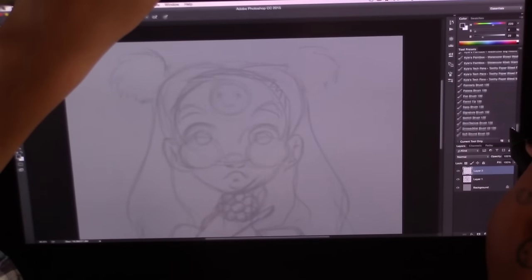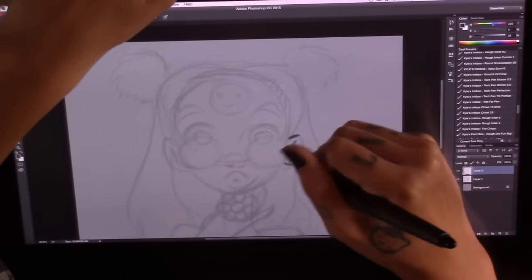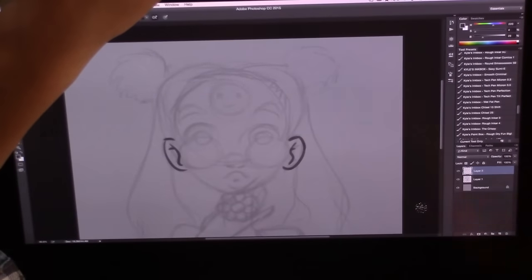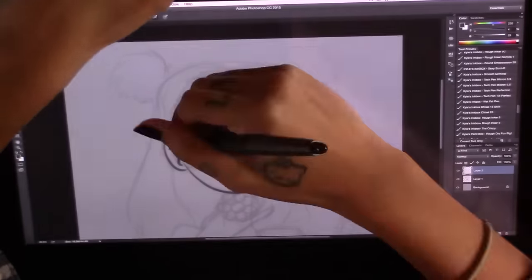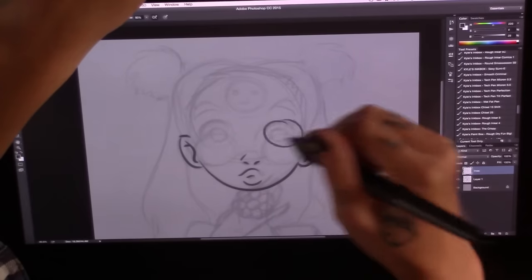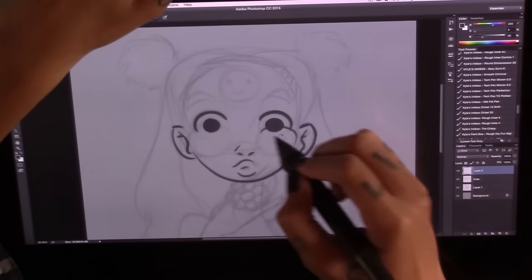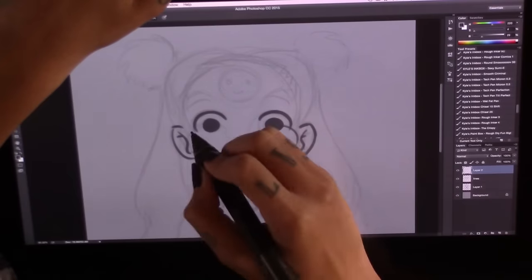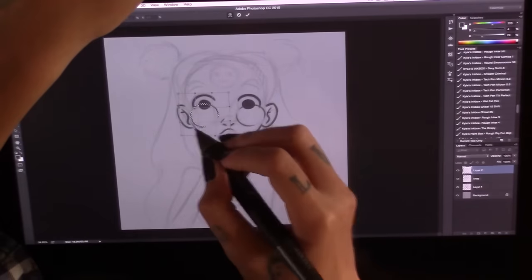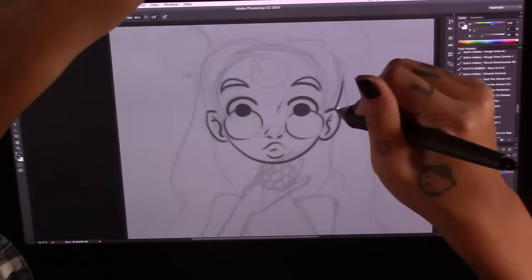I'm using Kyle Webster brushes to do the line art in this one, which I will definitely be linking — it's a really great pack of brushes. It's a lot though, just be prepared. I personally still have to go through all of them and decide which ones are my favorites, because it's a bit of a nuisance to have all of them in your tool presets or brush palette — it becomes too hard to navigate. I recommend picking your favorites before or after you play around with it a bit.